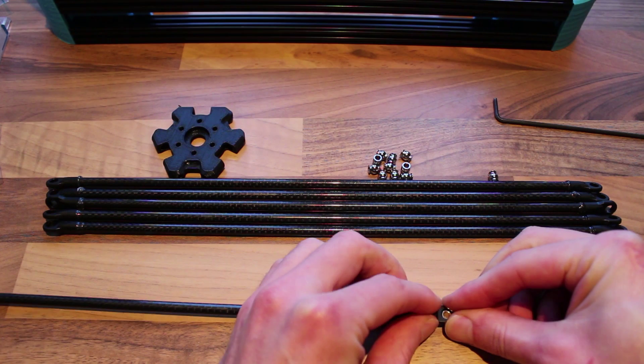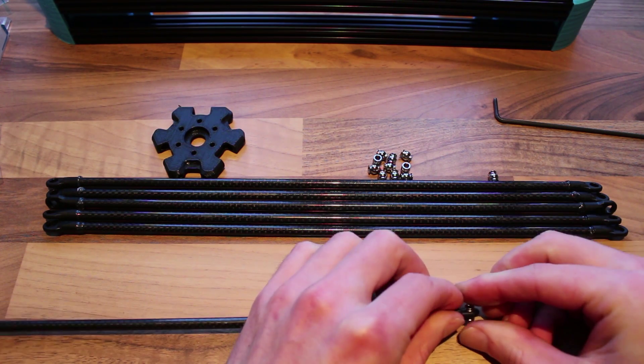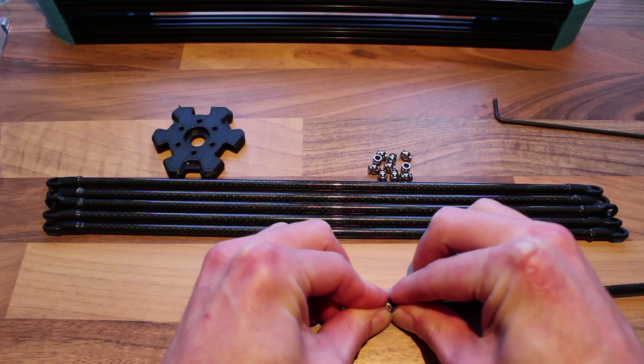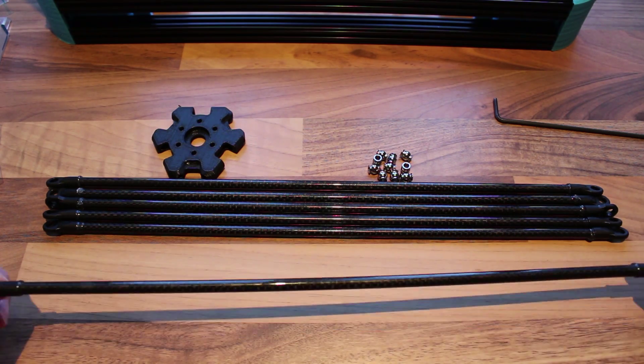Now that your rods are ready, you can push in the ball joints — just lay them on the table and press down. Repeat that for all of the rest.